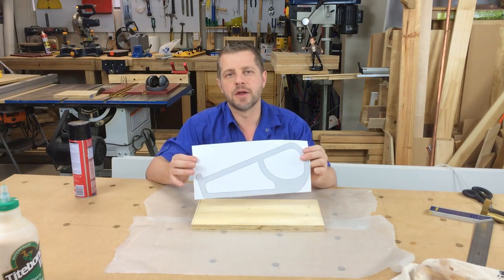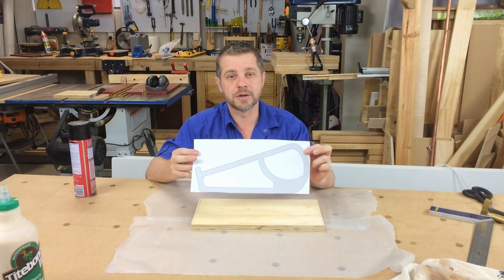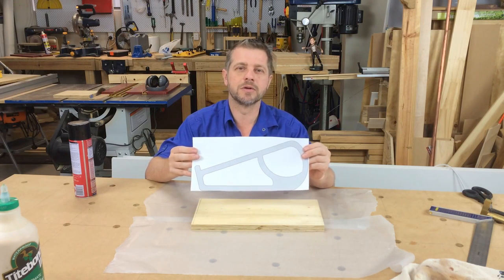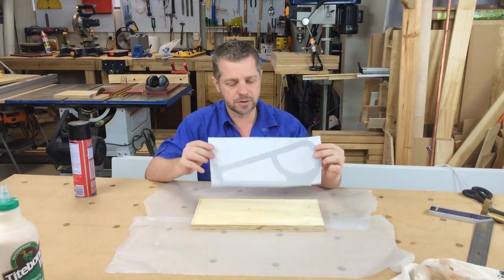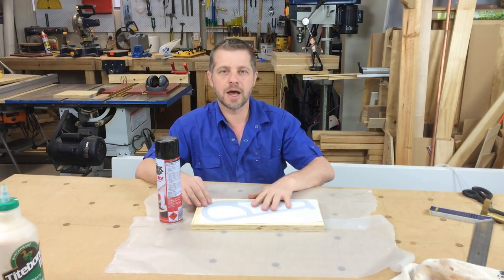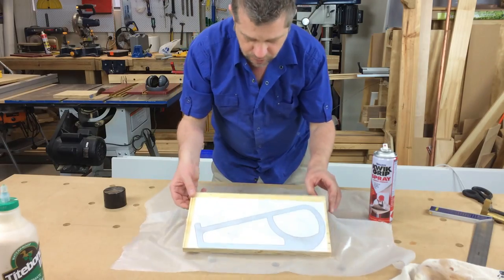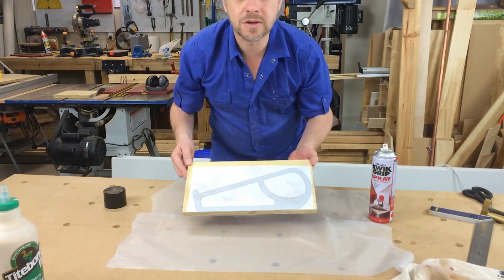I've got my design that I drew up in SketchUp for my template. If anyone's interested in learning how to use a little bit of SketchUp, just put a comment below and I might do a little tutorial on it if we get a bit of interest. The first thing I'm going to do is just stick this on here with a bit of spray adhesive and then we can cut it out. I'll just let that dry for five or ten minutes and then we can start cutting it out.